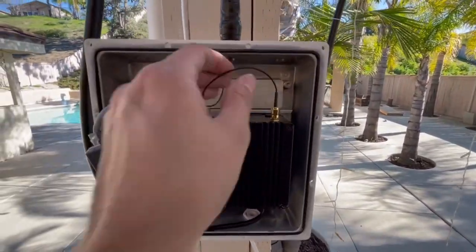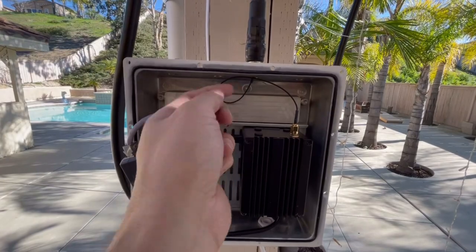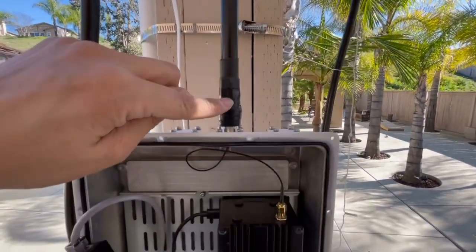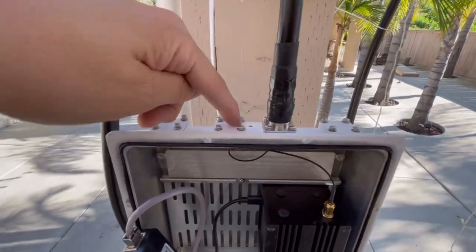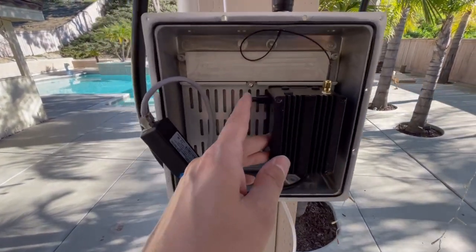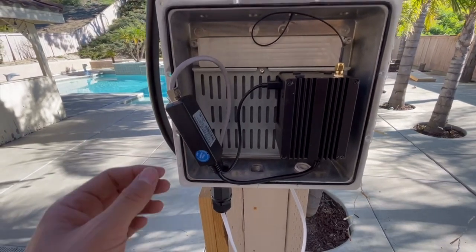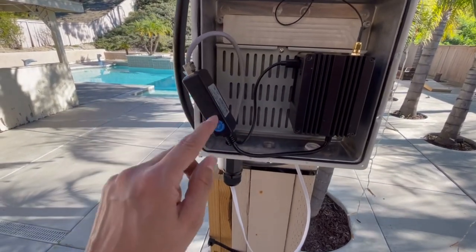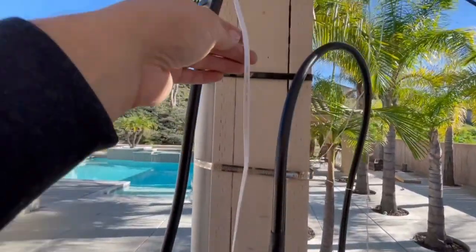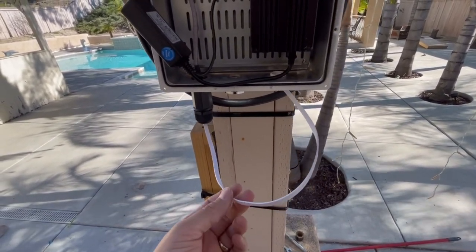This cord came with the case — I'll link this case at the bottom. We have a screw that comes with it. I'm not sure of the exact length, but this is an LMR-600, a very thick cable that connects directly on here. We screwed this cord in right here so it connects directly to the rack miner. We're also using Power over Ethernet. It came with this little box — the ethernet cord runs all the way down and then runs inside the house. We used a Cat 6 ethernet cord that's rated for both outdoors and indoors.